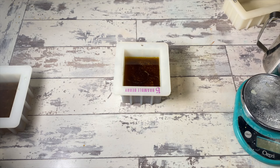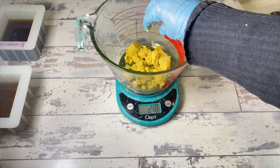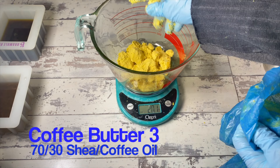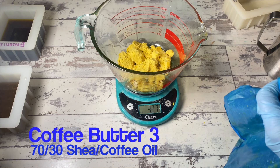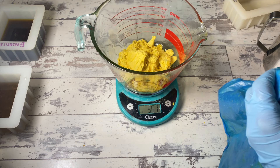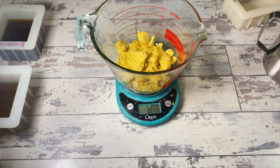For the third one, still using shea but at 70% and 30% coffee oil — again using the roasted coffee oil infusion. We're going to try this at 70/30 to see how far we can push the limits on the butter itself and still have it get firm.